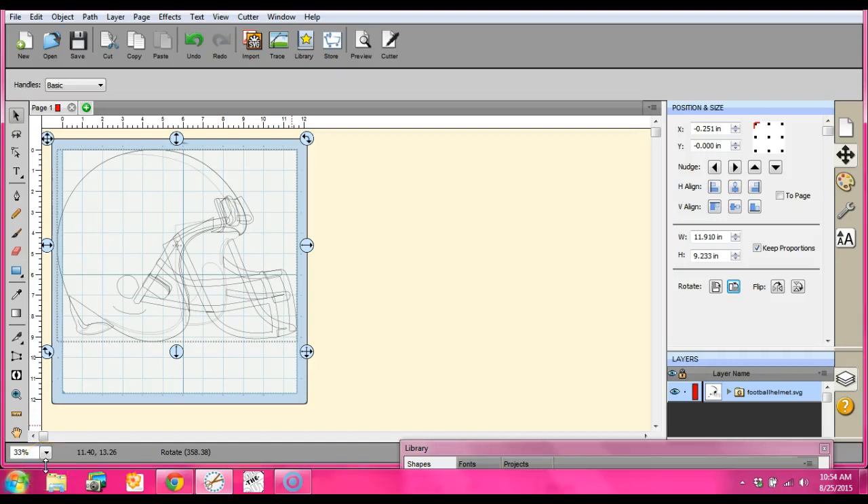Hey everybody, it's Jen from Scan and Cut Jam Sessions and Scan and Cut Canvas and Scout Help on Facebook. Let's say you bring in a really cool helmet — maybe your kid's in football — and you want something that looks like this but you don't want your cutter to go through all of it, so you want to pare this down.